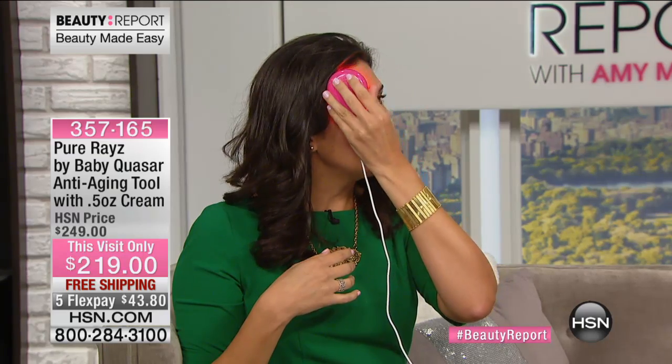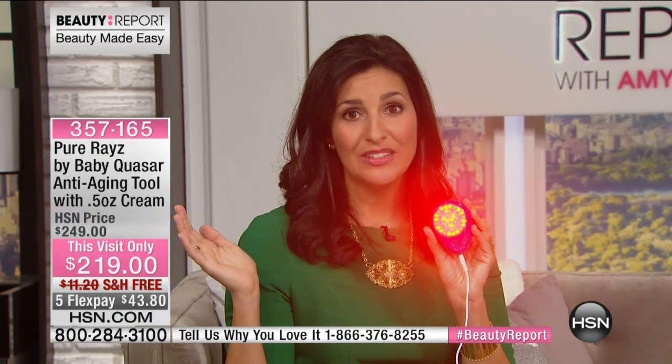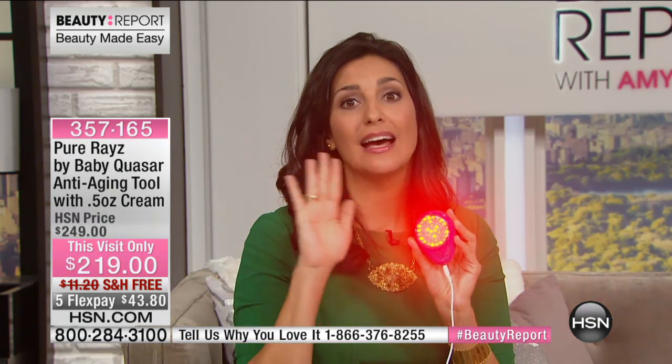Maybe it's your forehead — that's your target area. It will automatically turn off after three minutes, and that's all that you do. You do your one three-minute treatment in your target area five days a week for eight weeks. After that, it's simply maintenance.